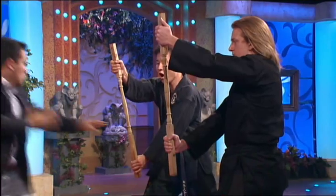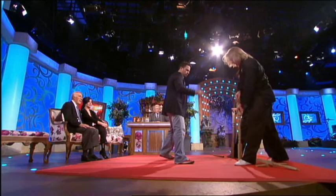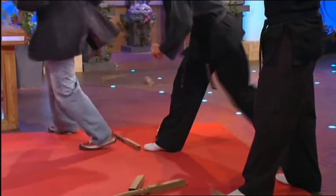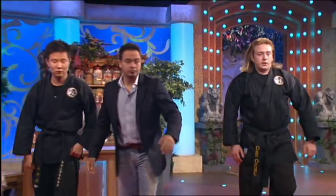Ready? Hey! Hey! Hey! One! Two! [CHEERING AND APPLAUSE]